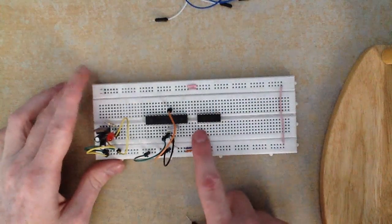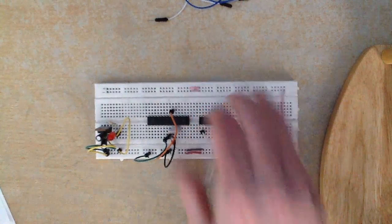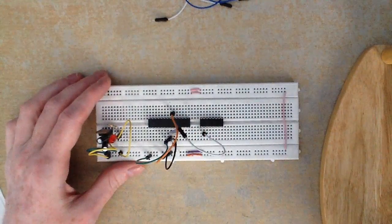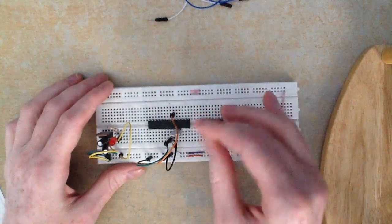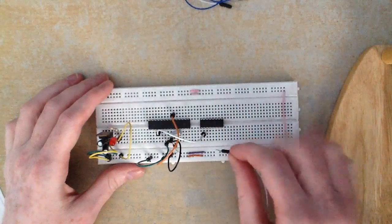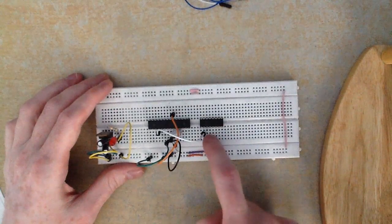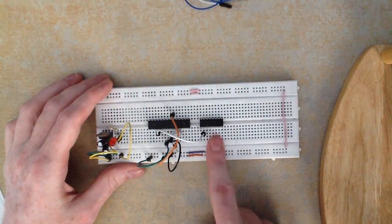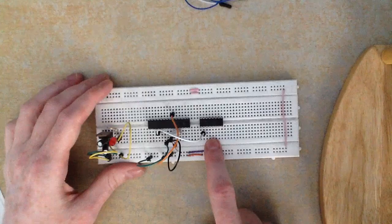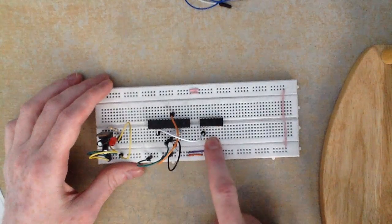The first thing to know when working with this H-bridge circuit is that we're not using pin 1. We start with pin 2 on the H-bridge and connect that to digital pin 2 on our microcontroller, which corresponds to pin number 4. Pins 3 and 6 on the H-bridge are where you connect the two motor wires on this side — you can do that in any order. I'll leave those empty for now.